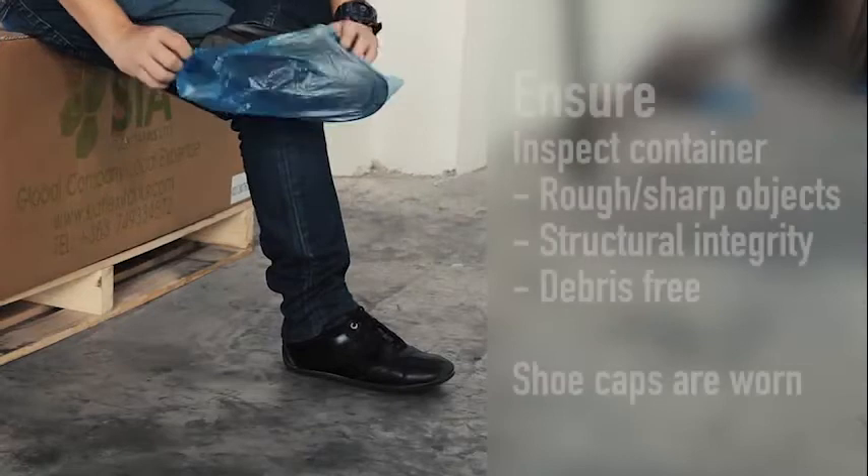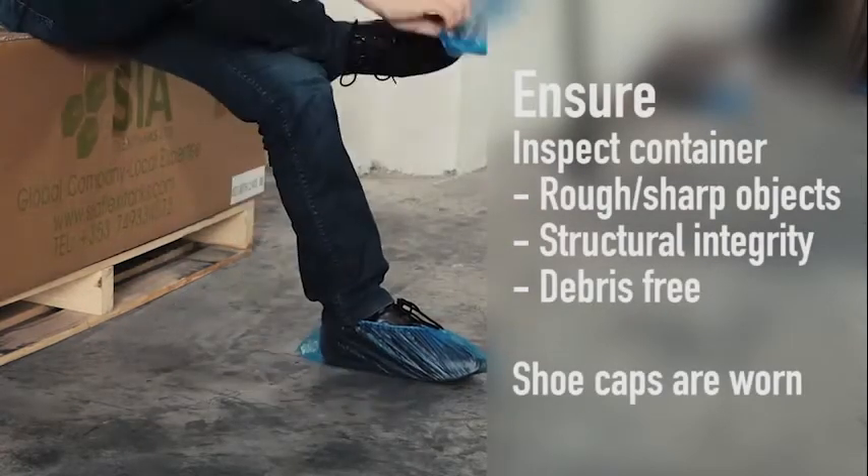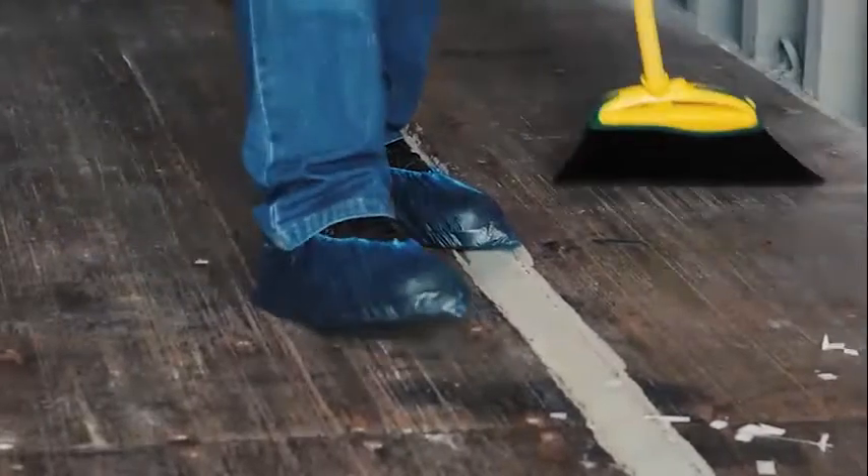All personnel are required to wear shoe caps prior to cleaning. Inspect the floor for any rough edges or sharp objects. Clean the container floor to ensure that it is clean and dry.